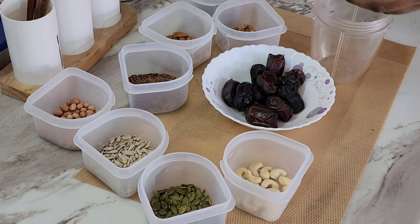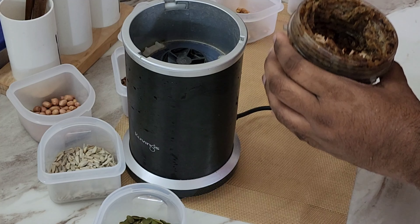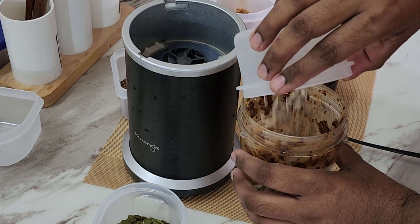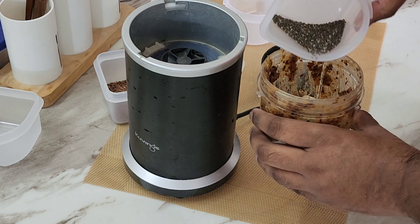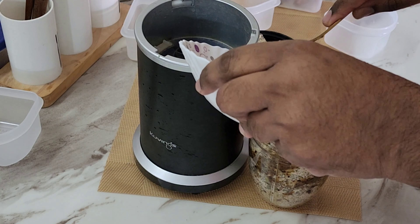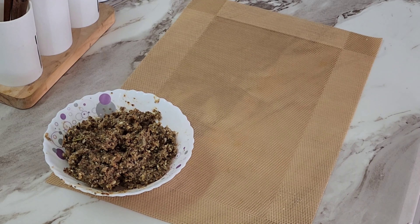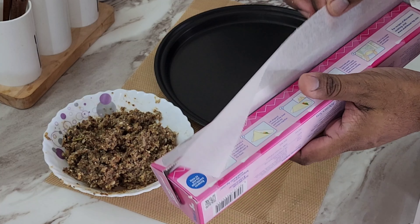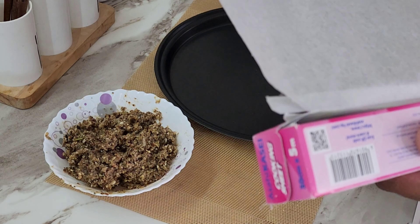We brought these in about 15 rounds before we added them. I grind the pulp. I make a baking tray and use parchment paper for the baking tray.